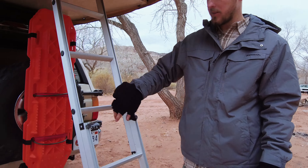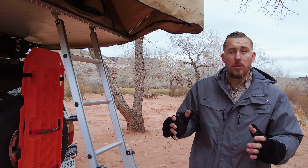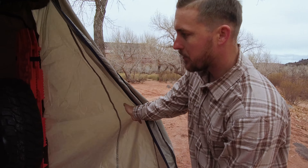Let's first start off with the rooftop tent. I decided to go with Tuff Stuff. Welcome to my crib — let's walk up there and check it out. Tuff Stuff did a phenomenal job with the ladder. It's very stable and very easy to use. It collapses just by these two and locks into place. Very impressed by it. Thank you Tuff Stuff for such a great product.